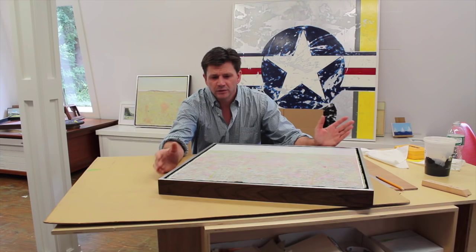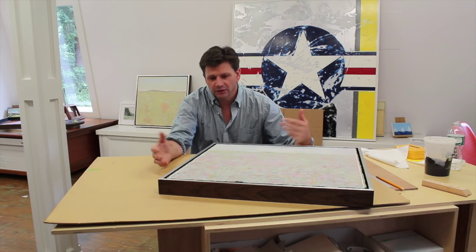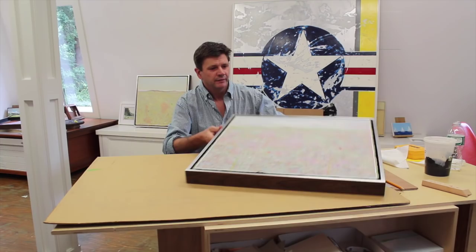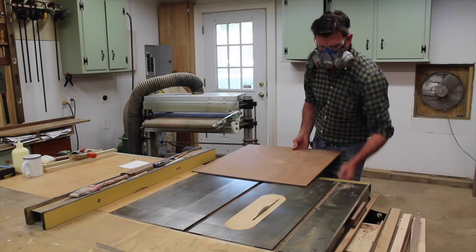It's a very heavy paper that he primes on both sides, and about ten years ago I was working with Elwood to come up with a way to show his work without putting it behind glass. What we came up with is mounting the artwork on a braced panel and then floating the artwork in a frame to protect the deckled edge, and that's what we're going to do in this video, so let's go downstairs and get to work.